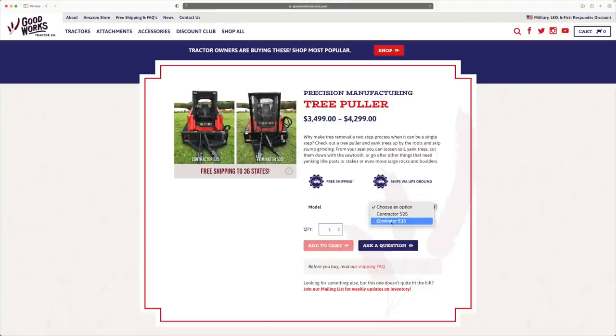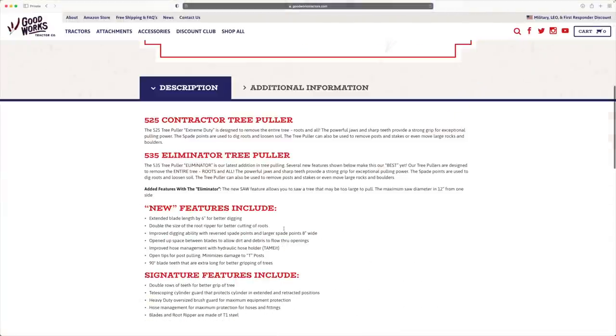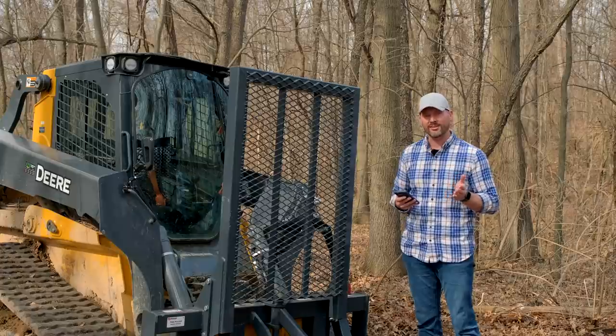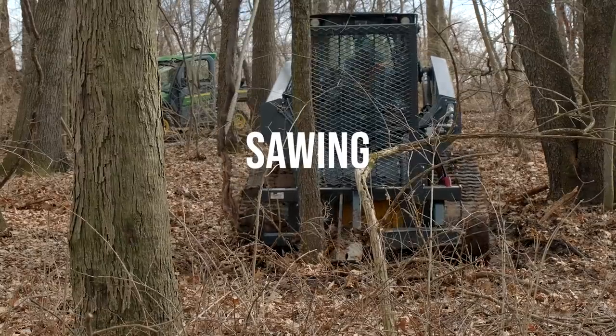This thing is going to pull trees, root balls and everything else along with it. This outer saw edge is going to allow you to drive forwards and backwards. We're going to show all this in action today, and we'll have some opportunities on trees that maybe are too big to pull out, so we're going to try to saw them off and knock them over.